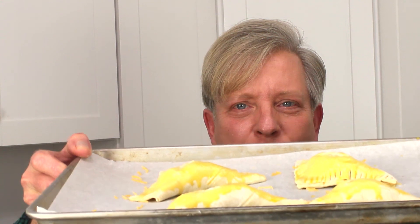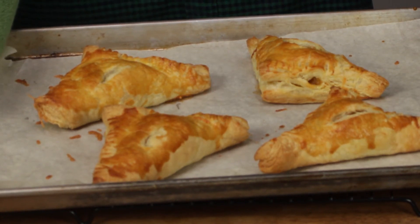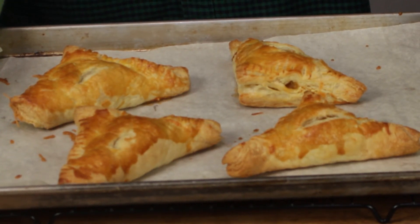These pastries are ready for the oven. I'll let them bake for about 20 minutes, or until they puff to perfection and turn an appetizing shade of brown. And here are the turnovers — all puffed and browned and beautiful and begging for attention. I'm going to let them cool on a wire rack for about 10 minutes, and then I'll come back and have a little taste.